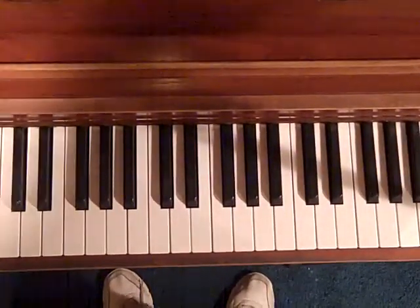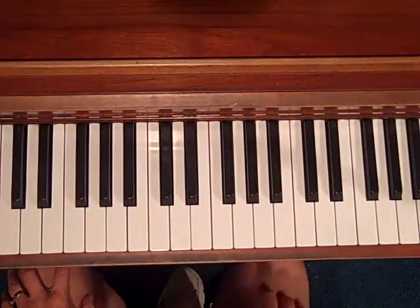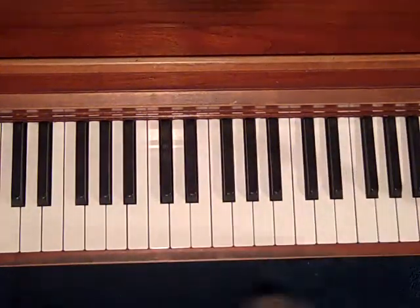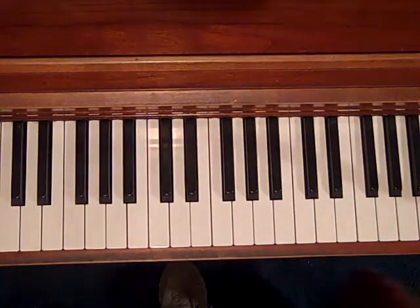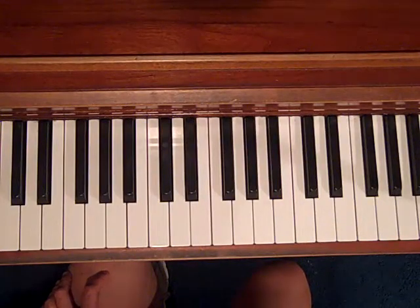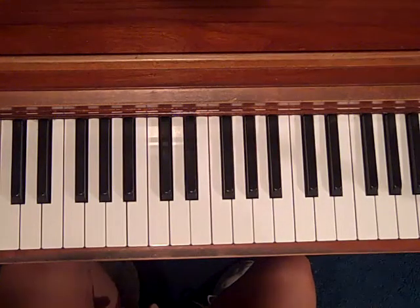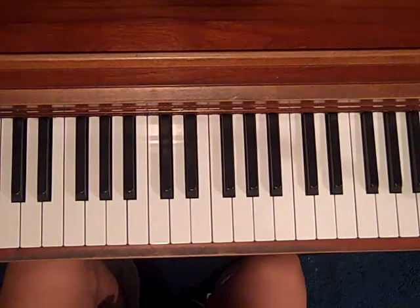Hi everybody, Debbie here from Easy Piano Styles, and today's lesson is on using musical quotation when you are improvising — especially when you're improvising in a blues song. Musical quotation is the practice of directly quoting another work in the composition, and there's a strong tradition of this in jazz performance, especially during the bebop era.